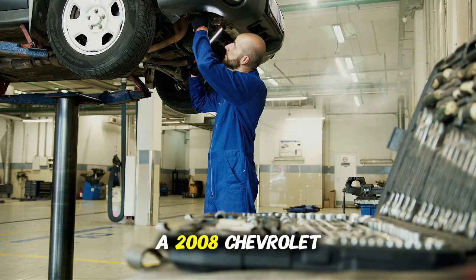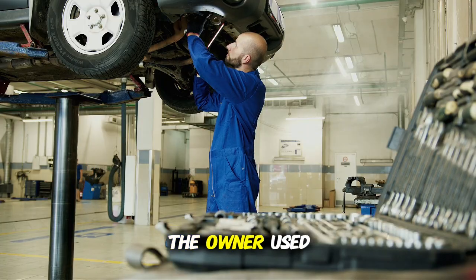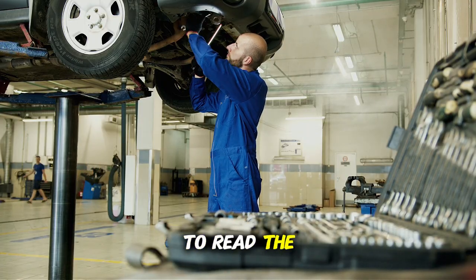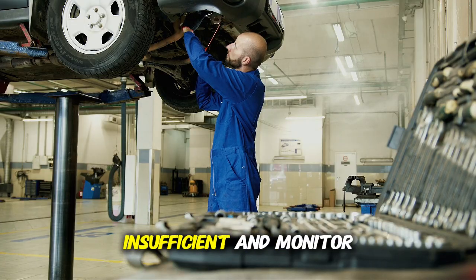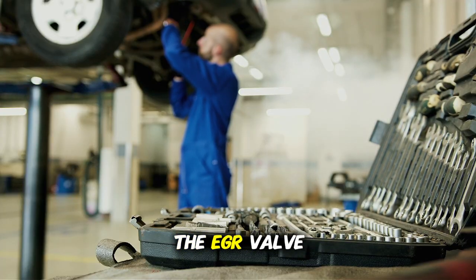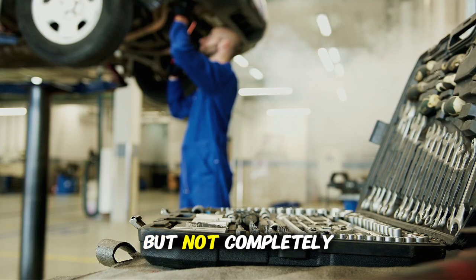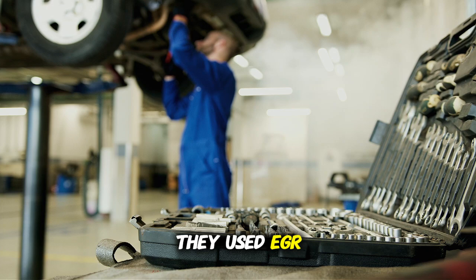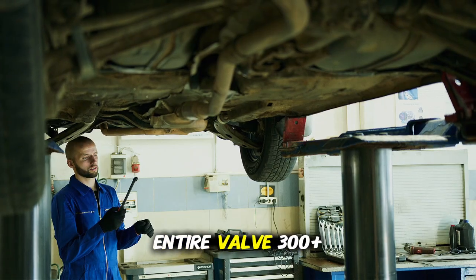A 2008 Chevrolet Impala had an intermittent check engine light. The owner used an OBD2 scanner to read the code — P0401, EGR flow insufficient — and monitor live data from the EGR valve. This helped them discover that the valve was sticking but not completely failed. They used EGR cleaner ($8) instead of replacing the entire valve ($300 or more).